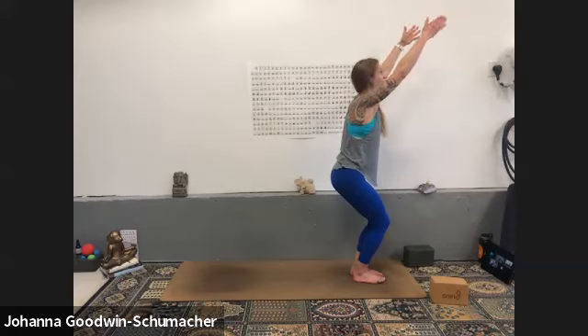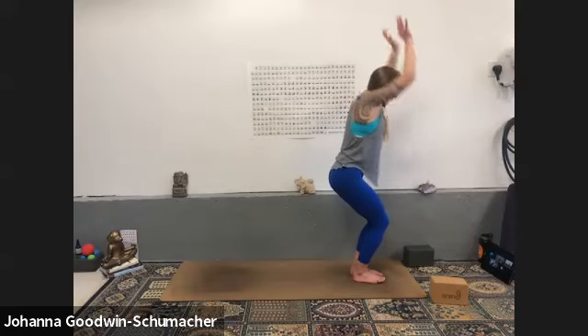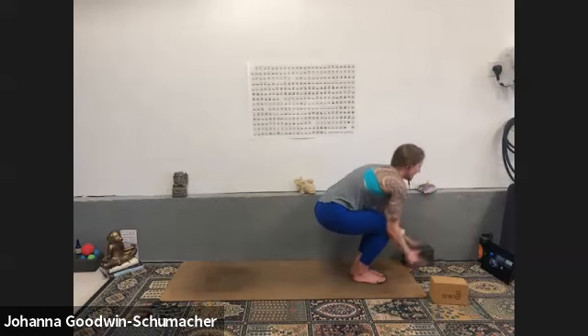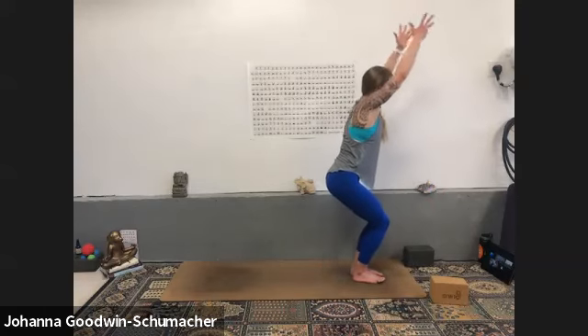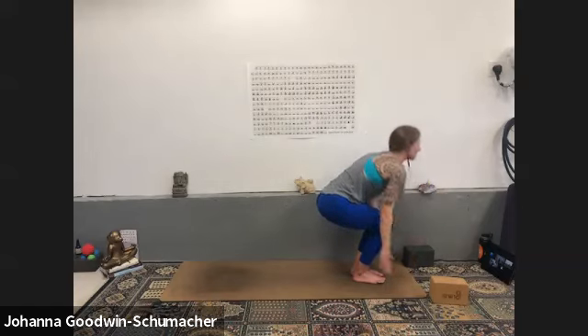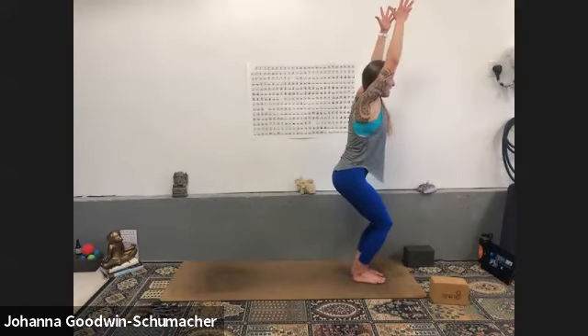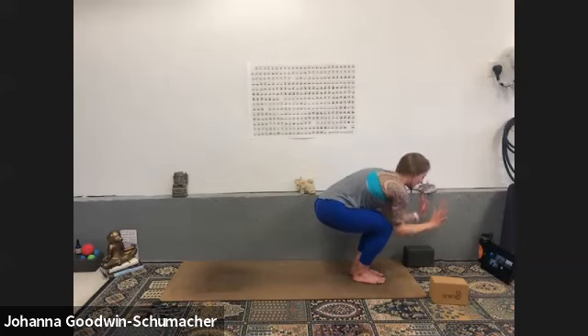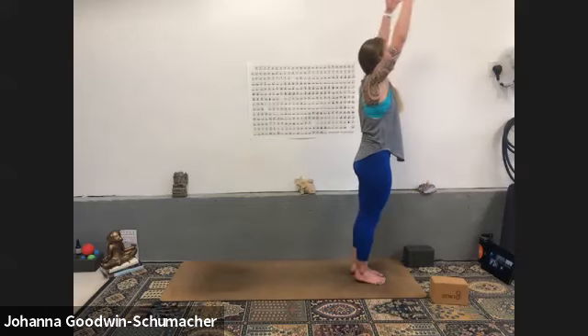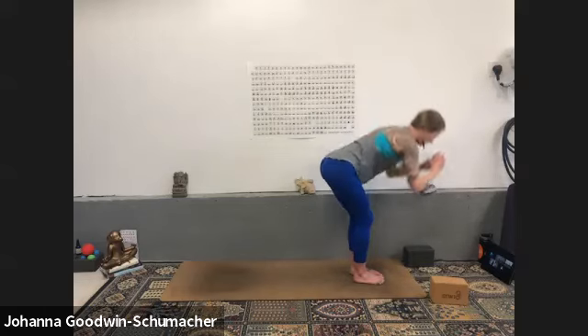A couple more standing crows. Inhale reach in your chair, exhale standing crow — triceps to your knees. Inhale chair, exhale standing crow — little ball. One more: inhale chair, exhale standing crow for four — engage your core, hug your inner thighs towards one another for three, hug your elbows in, two, one. Inhale mountain pose, rise. Exhale forward fold.